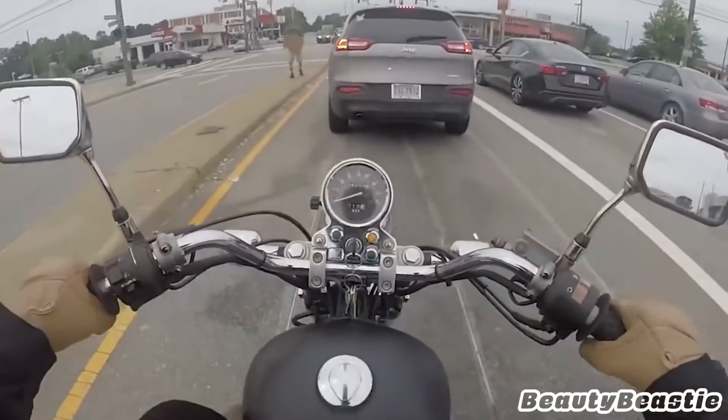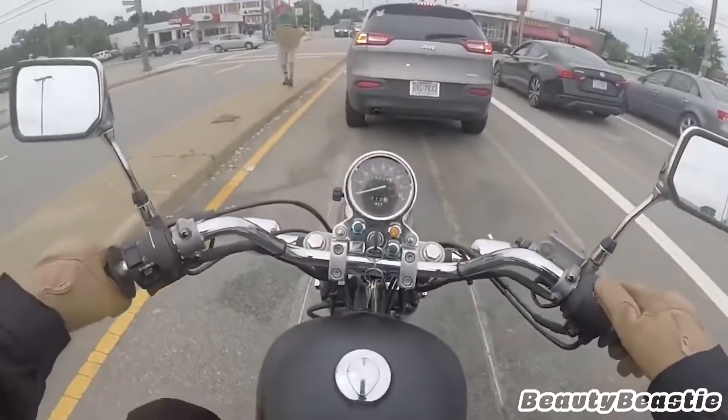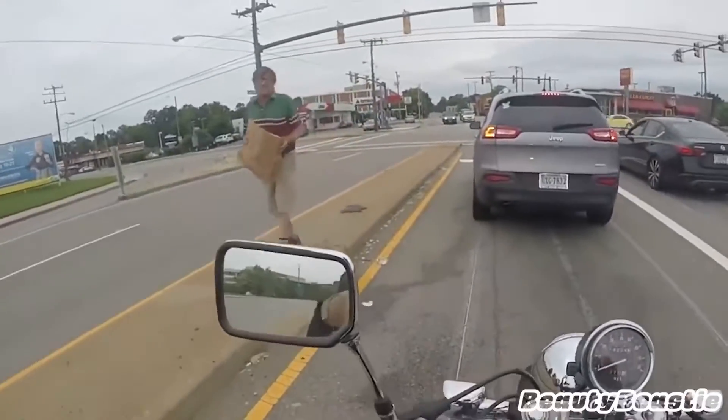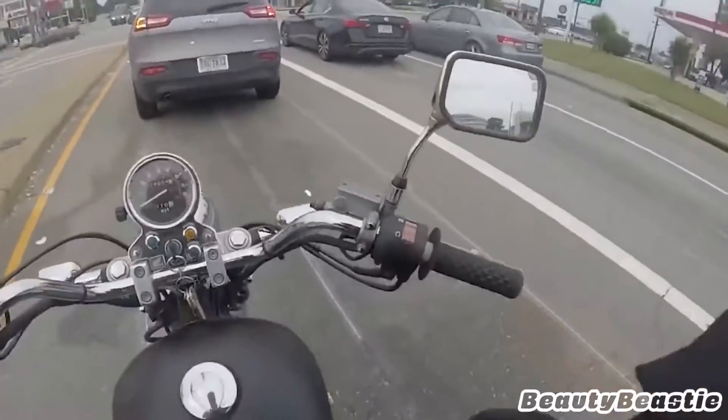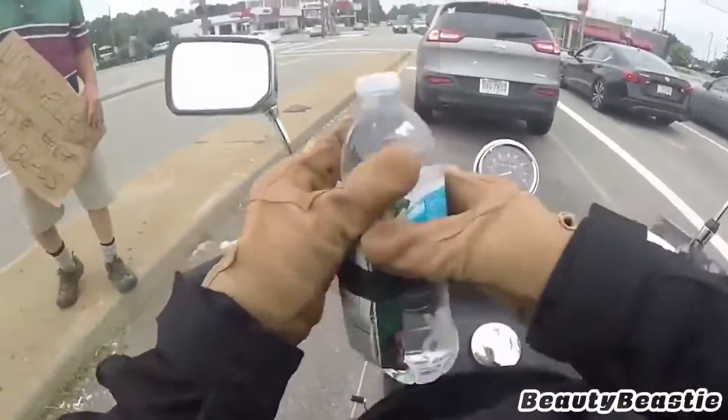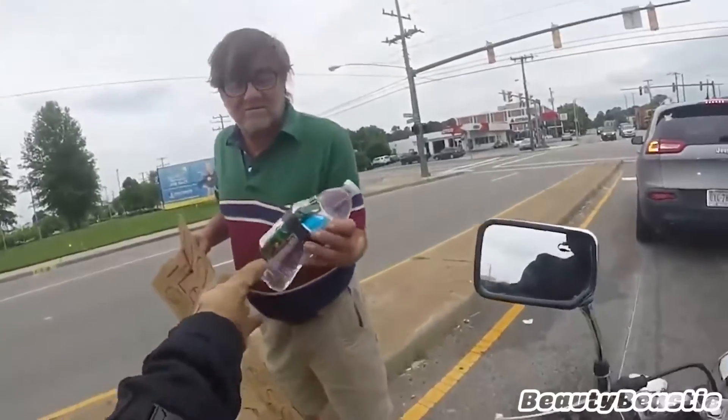What's up buddy? You need a water bottle? Yeah, I got you. Here you go, brother. All right, thank you. Have a good day.